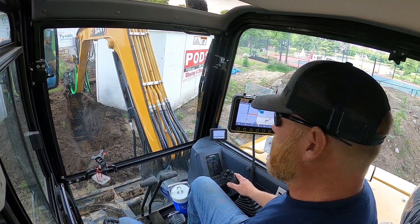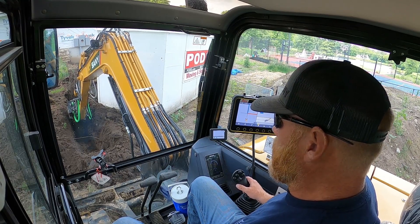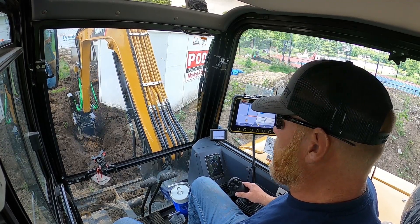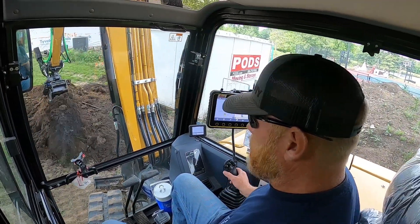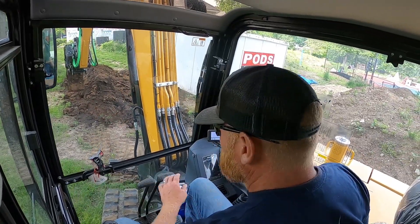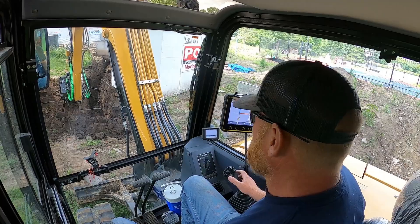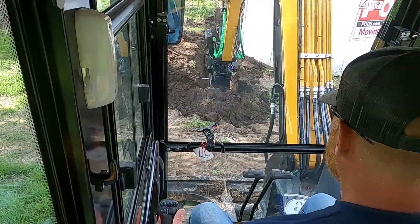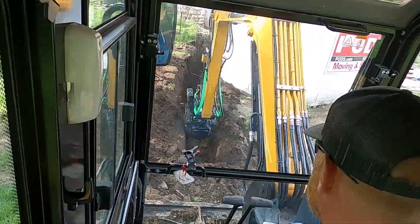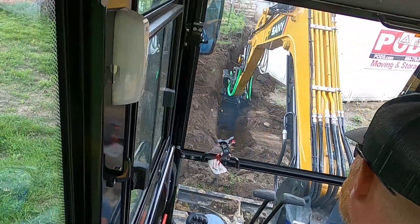I'm going through here checking depth. Getting a little deep in one spot. Good. Good. Good. That's pretty cool. Now we'll back up again and reset.